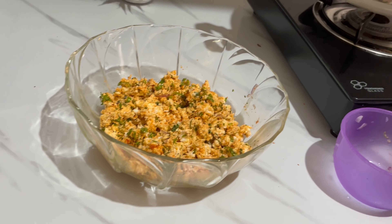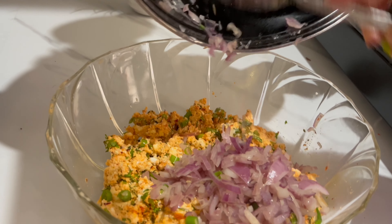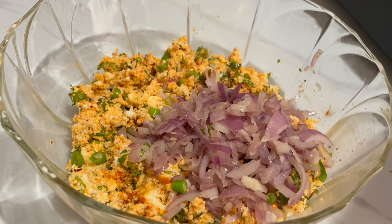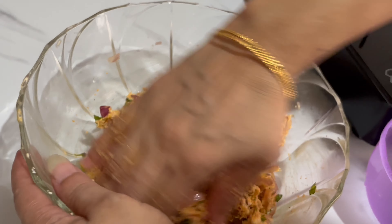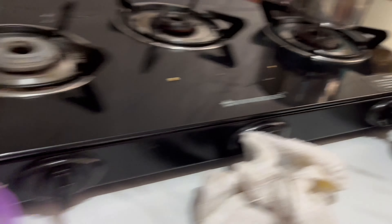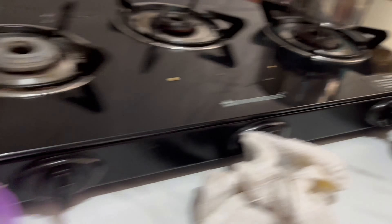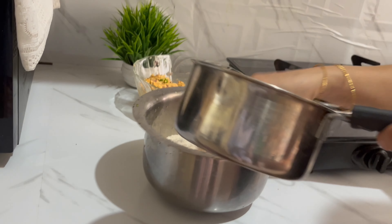Here we will prepare the paneer mixture. Now we have the paneer ready and we will add the paneer filling. We are adding paneer. Now we have the paneer and paneer filling ready. Then we will add the paneer — this is the paneer. Now we will add it.